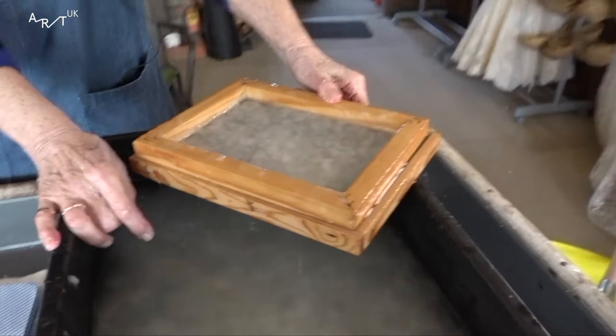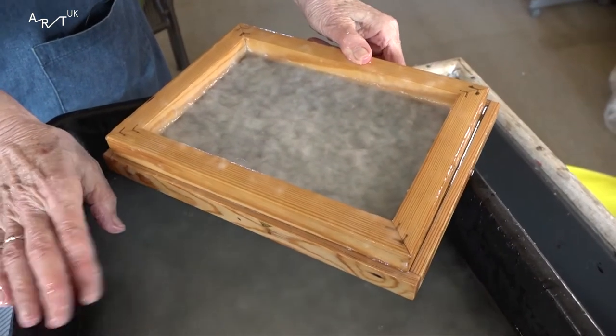So I will make a couple of hundred sheets, freeze them and then make some more. And then when the freezer is full, I'll start working.